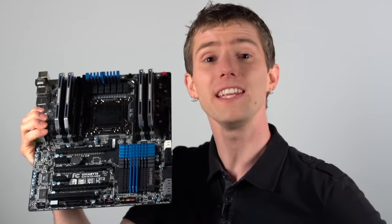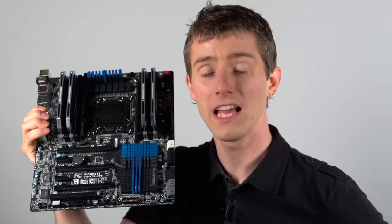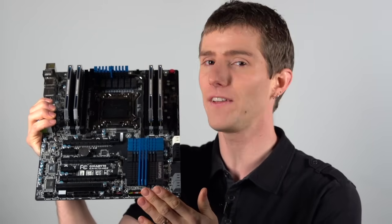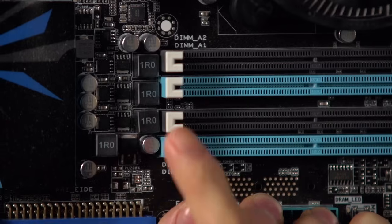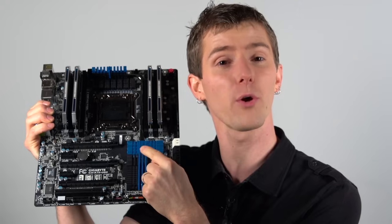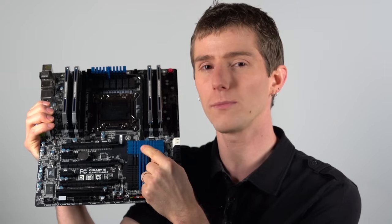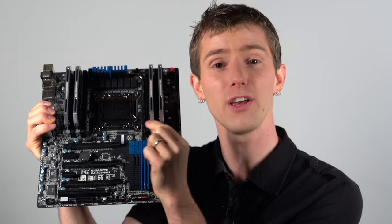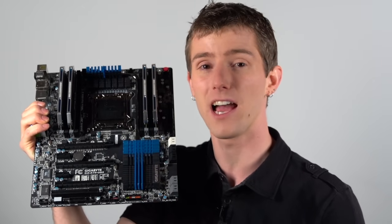Before you buy your memory, you need to check your motherboard or computer system to find out how many channels it supports. The easiest way to do this is the manual or the manufacturer website, but failing that, you can check the labels on the motherboard itself, or you can usually tell by checking for color-coded memory slots. They are normally coded with all the same colors for how many sticks you're supposed to populate at a time, with one kit.